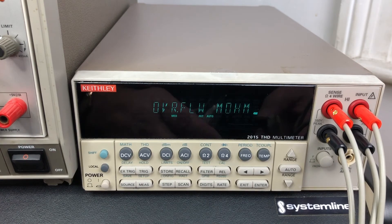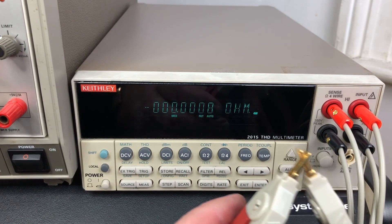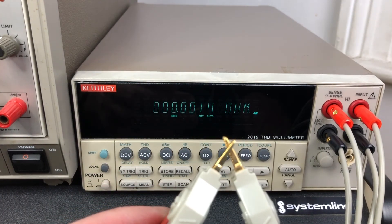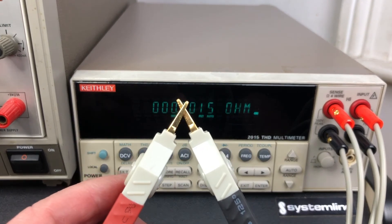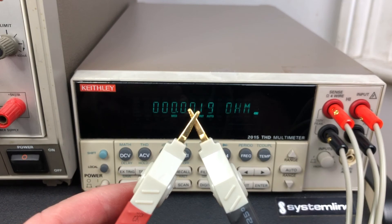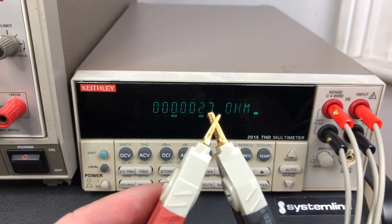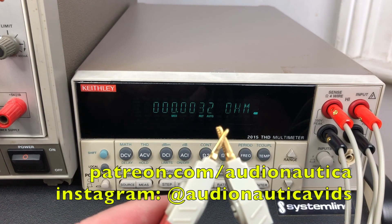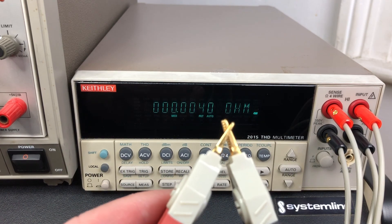Remember, this meter can measure down to 100 micro-ohms. So I don't expect that I'll be using these especially often, but for $23 I certainly cannot complain. I think we'll call that a win — not everything from Amazon is, but these seem to be working quite nicely. I hope you've enjoyed this video. I'm on Patreon and I'm on Instagram. Please give me a thumbs up and I look forward to seeing you on the next video. Bye for now.